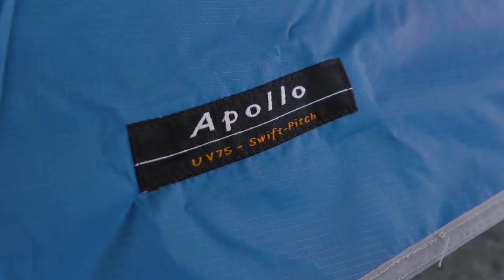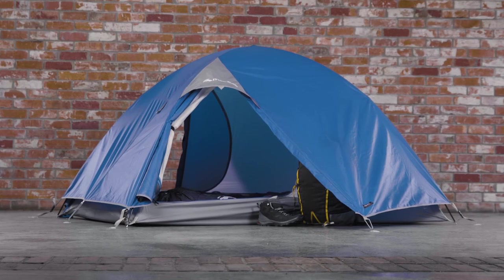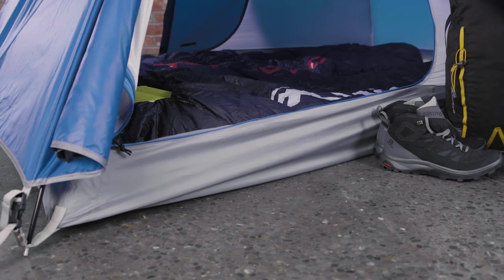The Apollo is a great entry-level, freestanding tent. It's perfect for weekend camping trips, festivals, or any other moderate adventure.